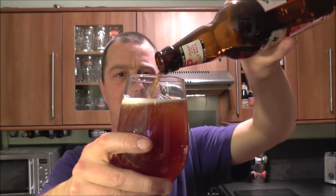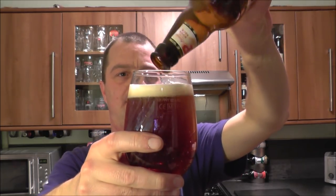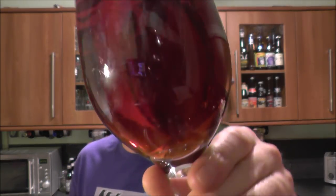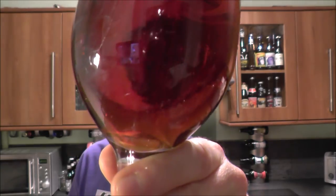Hogs Back don't usually bottle condition their beers, so I wasn't expecting to see big yeast particles in the bottom of this glass — and it stayed clear.